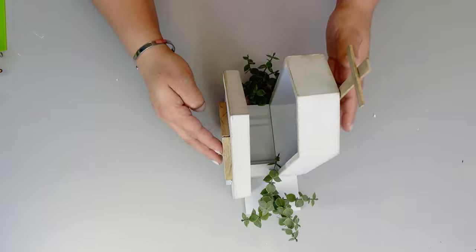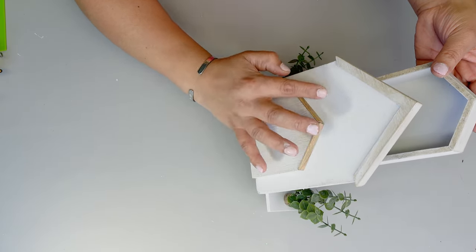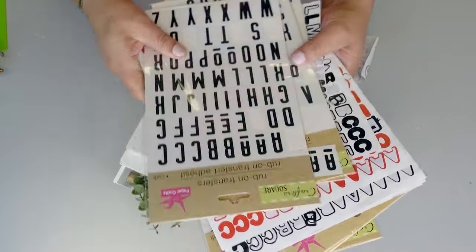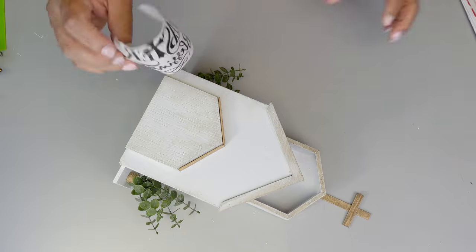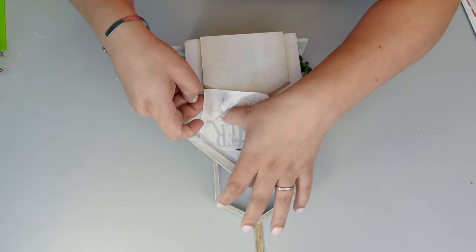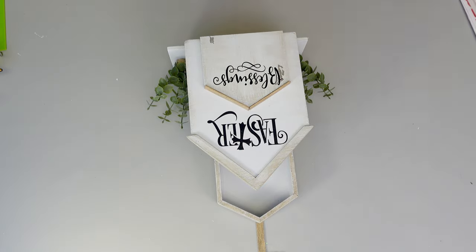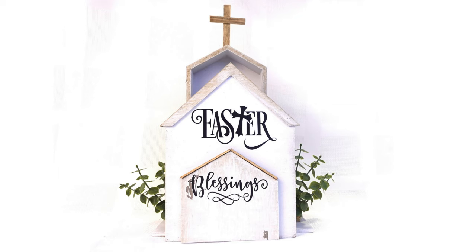We're just going to add a little bit of hot glue and place the eucalyptus on each side of the church. This is optional — as I said before, you can also use Dollar Tree stickers. But I have some transfers I made before and I decided to use those. I just love how this project turned out — let me know what you guys think in the comments down below!